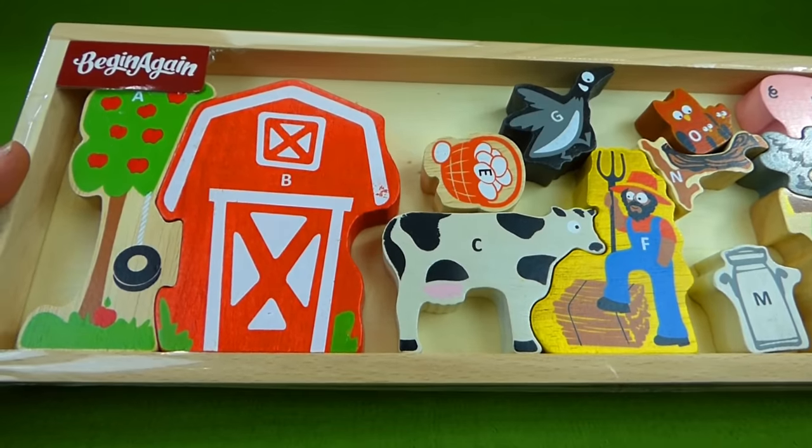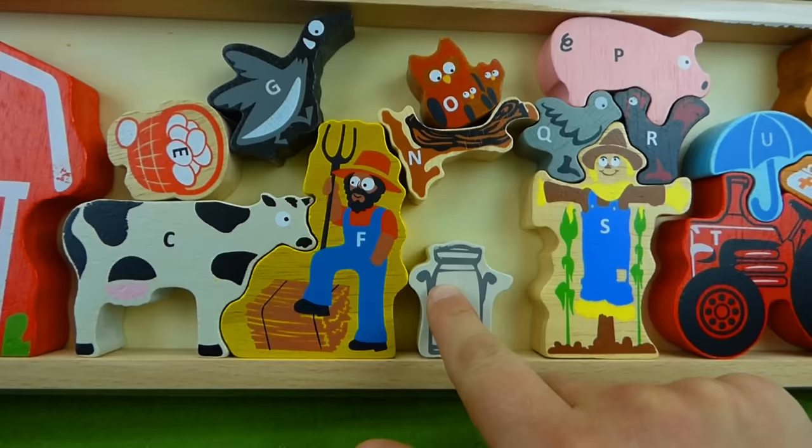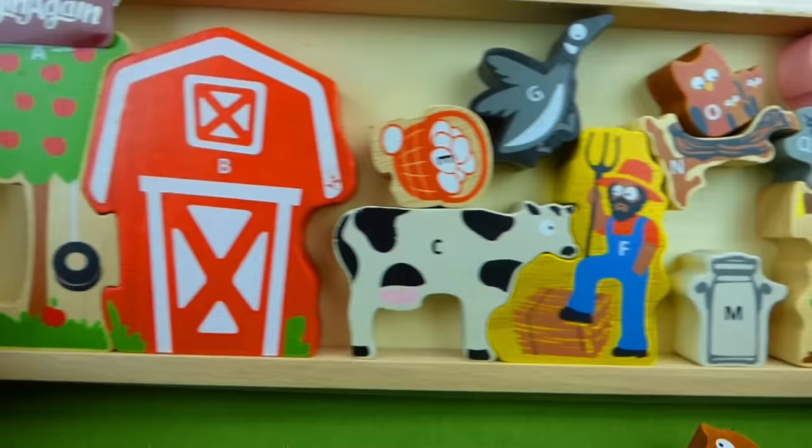Hey everybody, we've got another alphabet puzzle. And this one has the farm animals. There's the farmer, and some milk, and a tractor. It's the entire farm. And the ABCs.